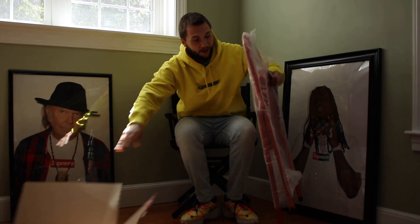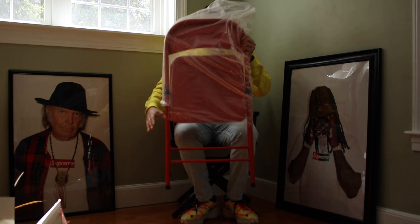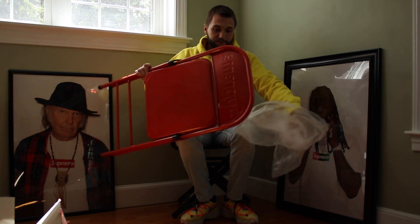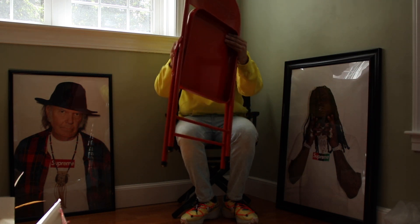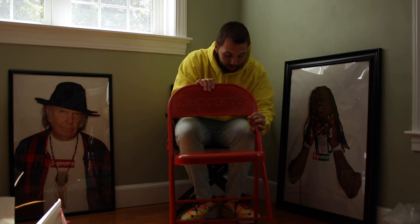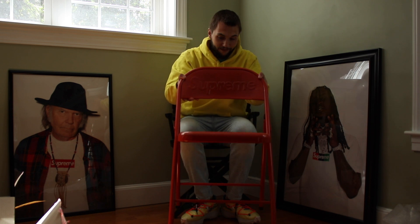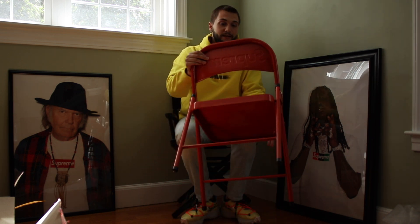This is the chair. People said it looked more orange than it did red, so we're about to find out. But very cool chair right here. There are grips on the bottom so I won't scratch the floor. Supreme embossed at the top — kind of see it on the back a little bit.